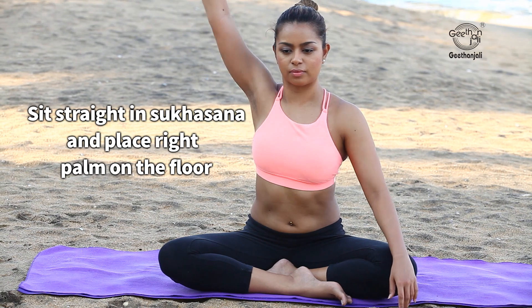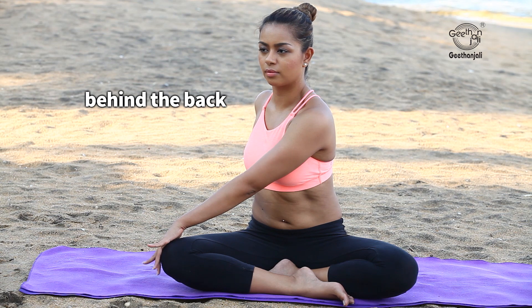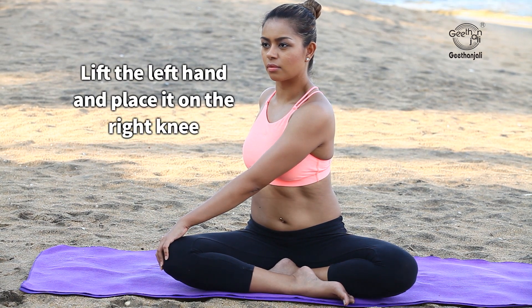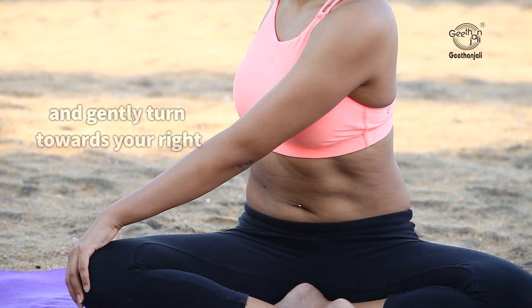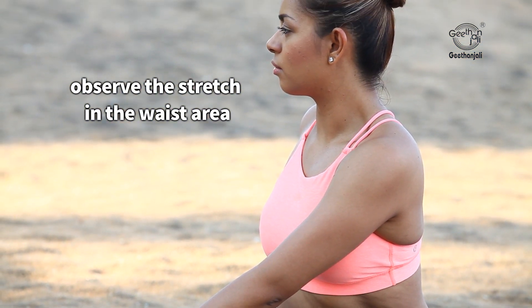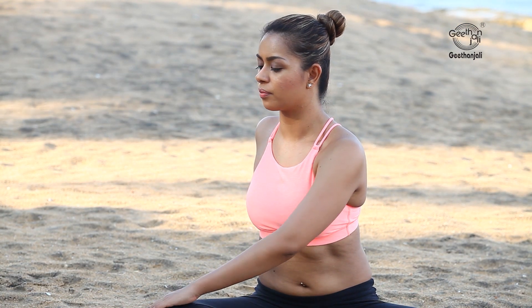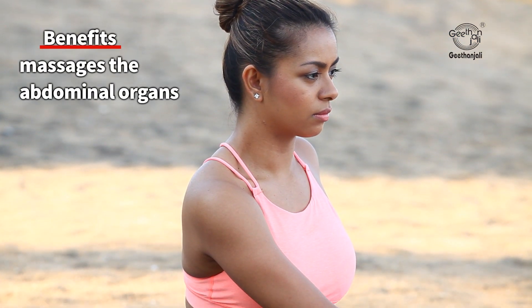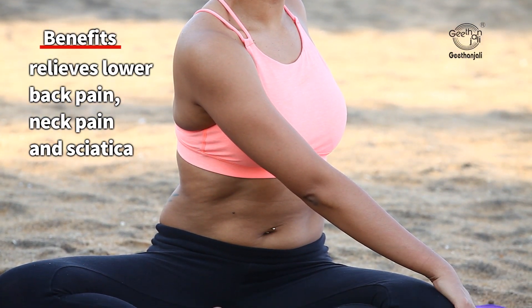Sit straight in Sukhasana and place your right palm on the floor behind the back, lift the left hand and place it on the right knee. Gently turn towards your right and observe the stretch in the waist area. Repeat the same on the left side. Benefits: massages the abdominal organs, relieves lower back pain, neck pain, and sciatica.